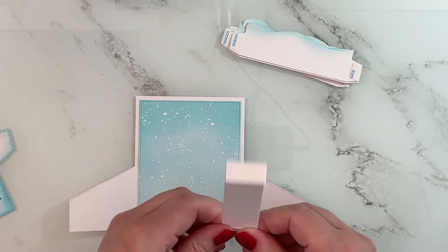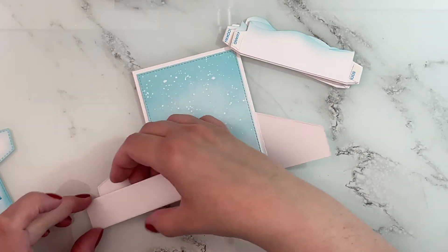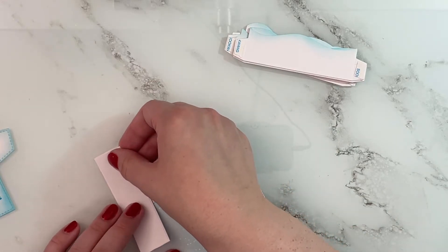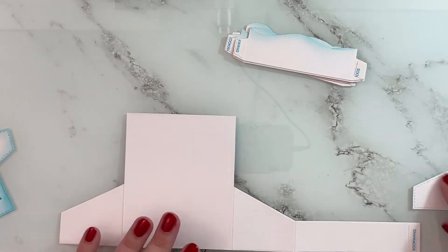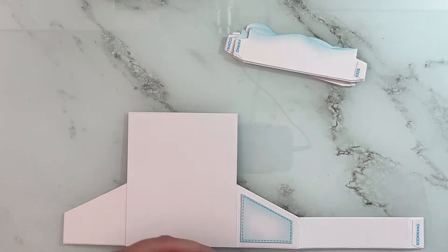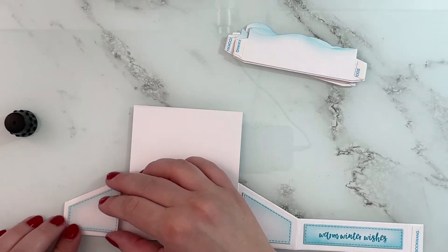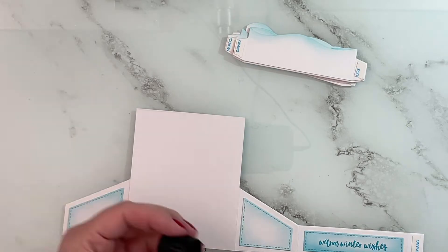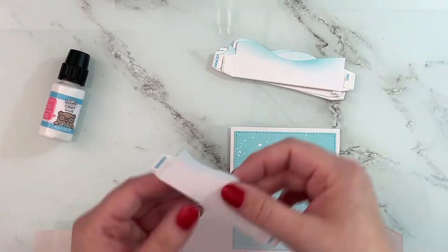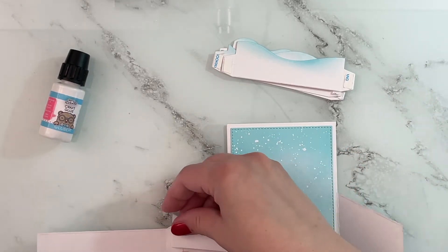Now I'm adding all of the pieces, folding along the score lines. I added the flaps to the background panel, making sure it lines up with the sides and the bottom, and doing the same for the front panel. I'm adding my decorative panels at this point because it's just easiest while the card isn't assembled yet — just adding a little bit of glue to the back and pressing them down. Then it's time to add in my little shelves; all the measurements will be in the linked blog post and video.